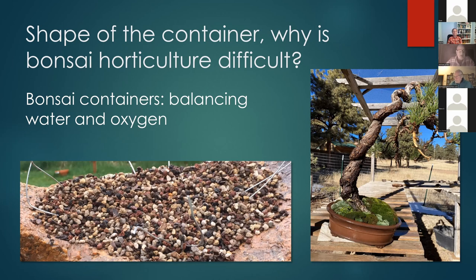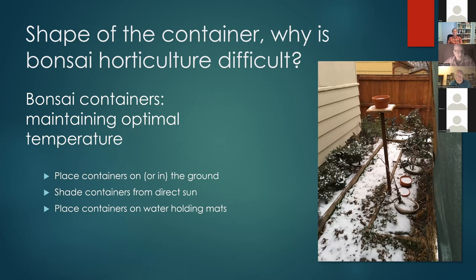Another way to keep trees healthy is by putting containers on the ground, which prevents great fluctuations in temperature — average ground temperature an inch or two below the surface is probably in the 50s-60s, and trees like that. In winter we put trees in the ground to prevent temperature swings. In summer, many RMBS members shade their containers from direct sun with styrofoam on the south side. At Denver Botanic Gardens, curator Larry Jackal puts trees on a water-soaked organic mat to keep bench pots from getting too hot.